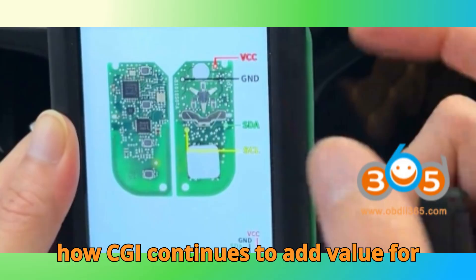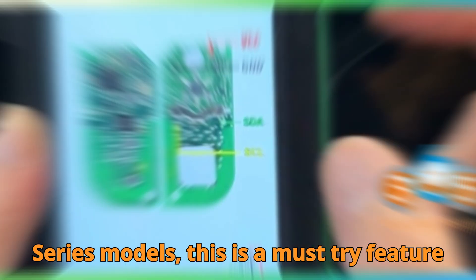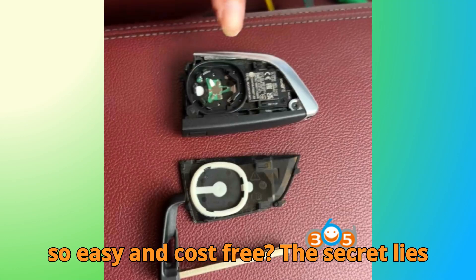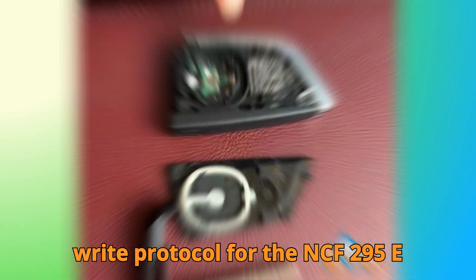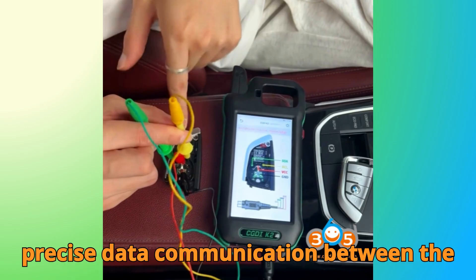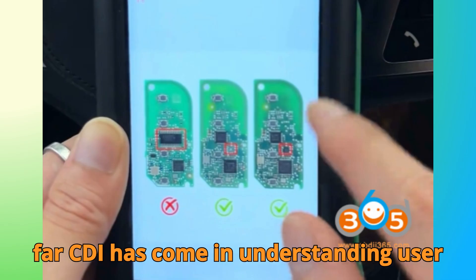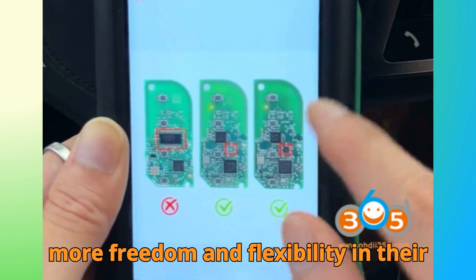A perfect example of how CGDI continues to add value for automotive technicians through regular updates. For anyone dealing with BMW G-Series models, this is a must-try feature that can save both time and money while keeping your workshop competitive. How does CGDI K2 make this process so easy and cost-free? The secret lies in its updated internal algorithms and MCU handling system. By improving the read/write protocol for the NCF-295e chip, the K2 eliminates the need for paid activations while maintaining precise data communication between the key and the tool. In short, it's a smarter, faster system that works out of the box.